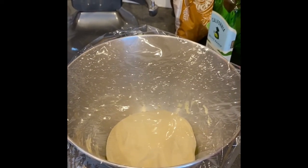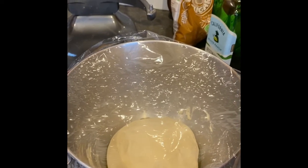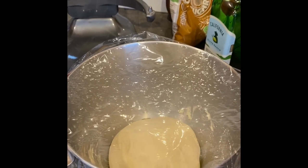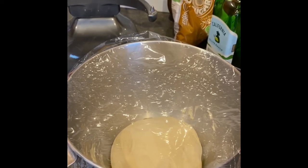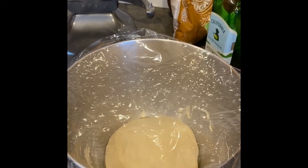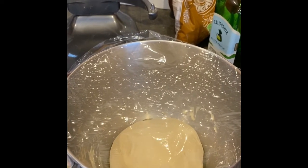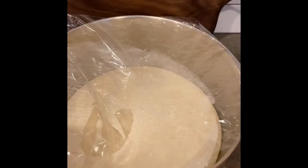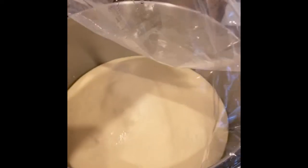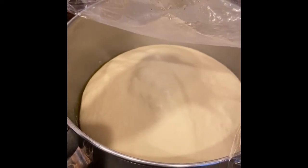Our pizza dough is ready now. We have saran wrap on the top of the bowl, and you want to allow about four to five hours for the dough to rise. Now, if you're in a pinch, don't worry — I've actually made pizza dough and only allowed it to rise for a couple of hours and it was fine. I wanted to give you a little update on this dough — you can see it's already starting to rise and it's only been about an hour.